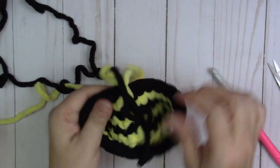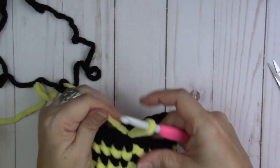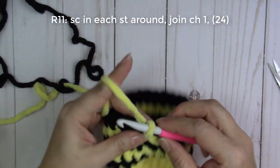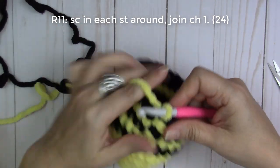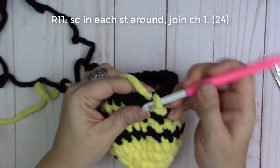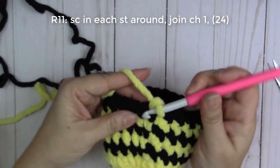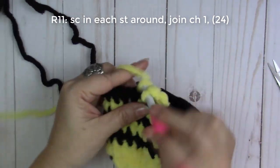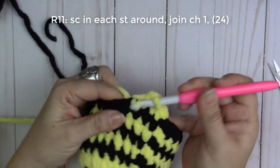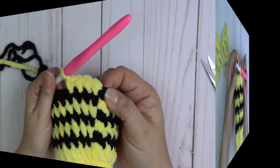Round eleven: work one single crochet all the way around. Insert your hook — that's one and two — and just keep going all the way around.